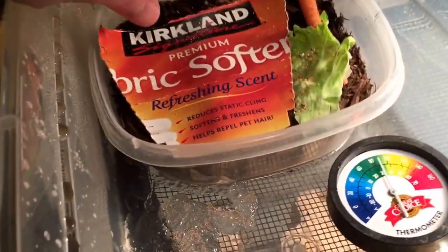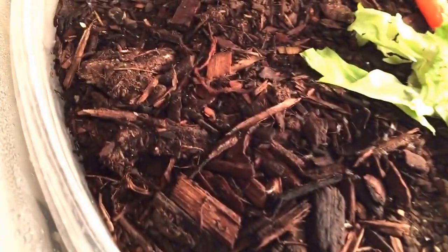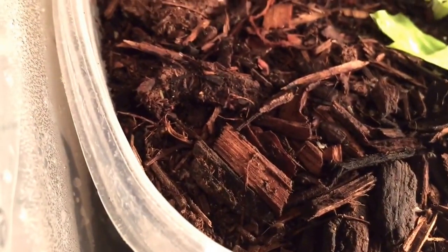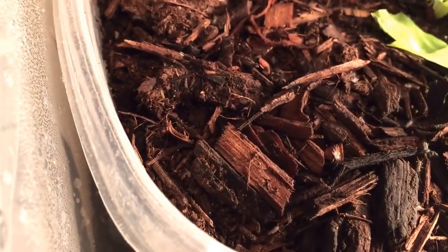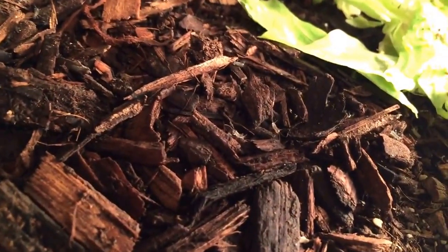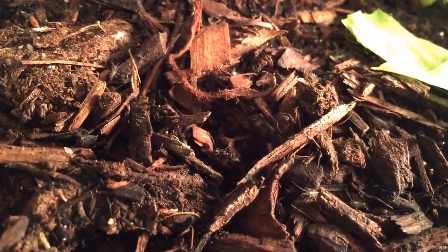Simple little tub, and then I put them in here, and you actually see you've got lots of little babies. So at the moment there's got to be, in the realm of hundreds, just tiny little baby crickets.